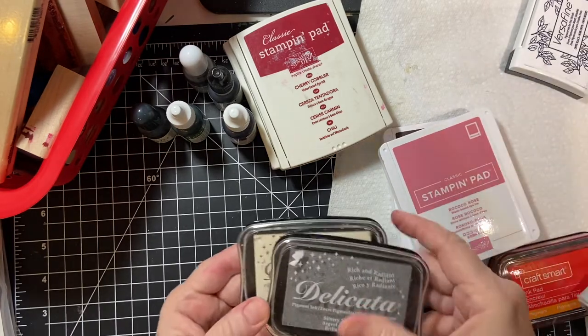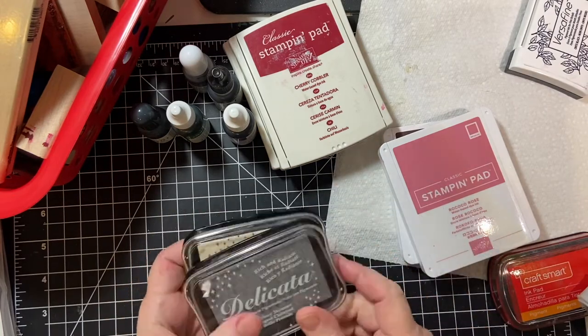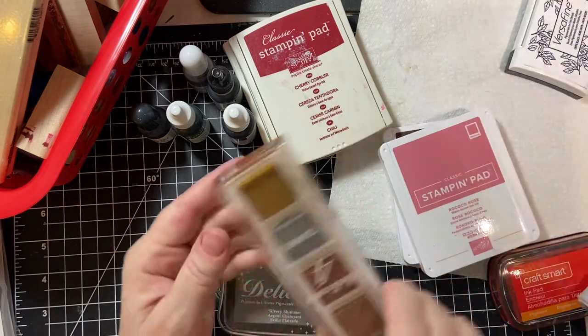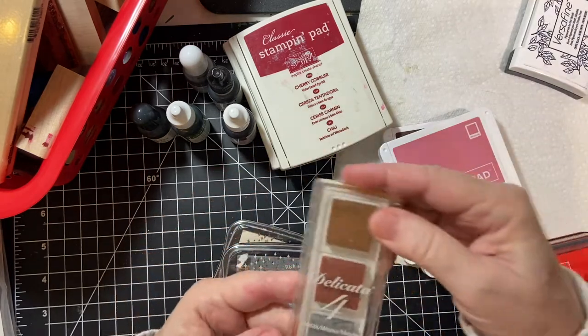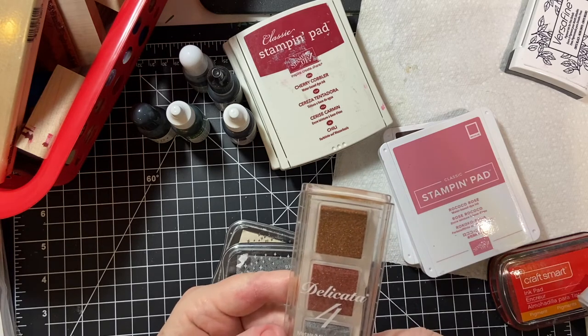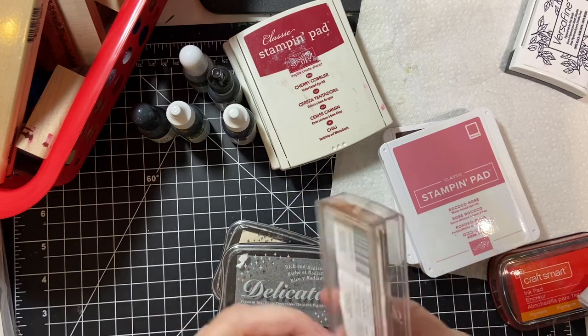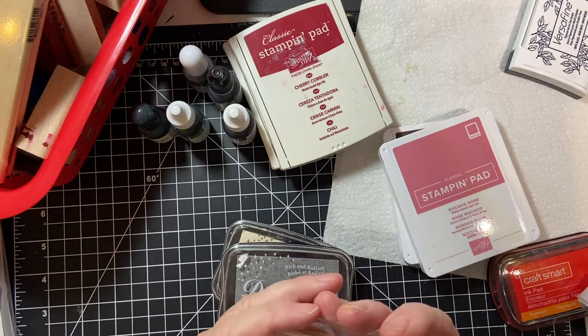And then my Delicata — Silver, White Shimmer, and Gold. I have a little set of stamp pads called the Delicata Four: Gold, Silver, Copper, Celestial Copper, Bronze Burst, Silvery Shimmer, and Golden Glitz.